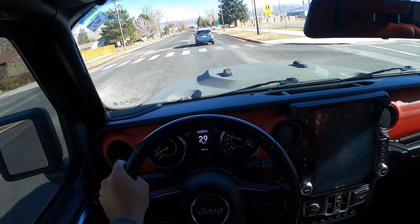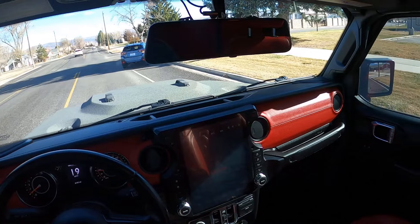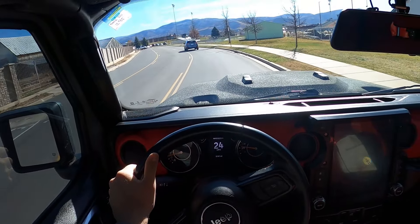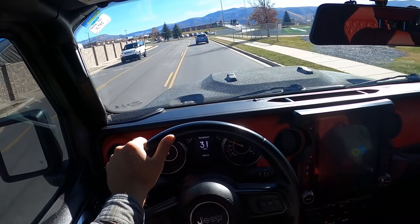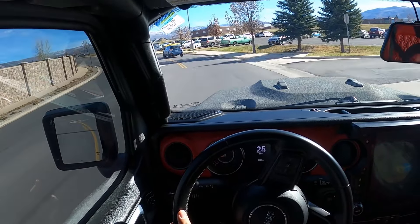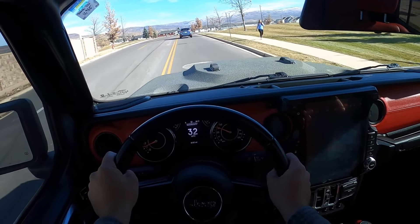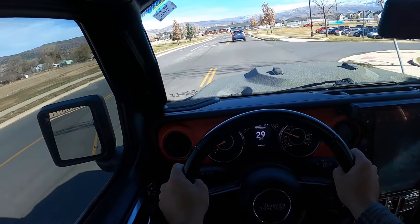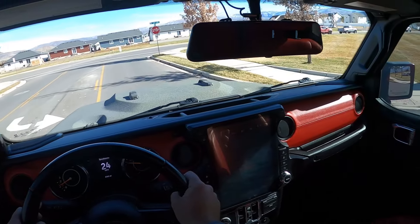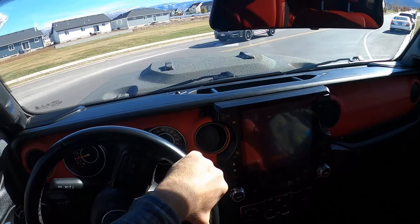Very interesting with the sound. The suspension is definitely firm. But it doesn't drive bad with the 40s — it handles a lot better than I expected considering the tire size. This is a lot quieter than the other one. That other one was a lot more rambunctious with the V8 sound. This is definitely a lot more tame.